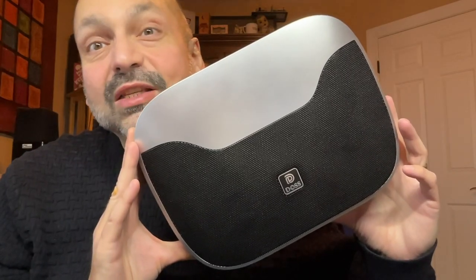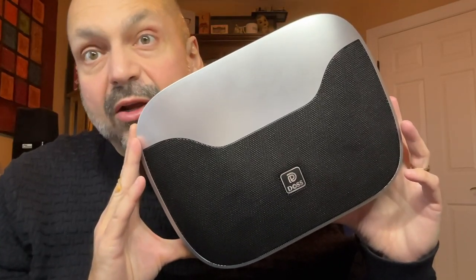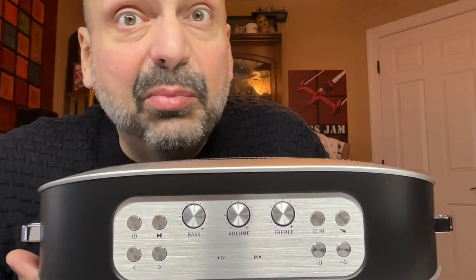This is the DOS Soundbox H100, and there is so much to like about this speaker. Check out this top-mounted control panel. Notice anything? Single-purpose dedicated buttons.